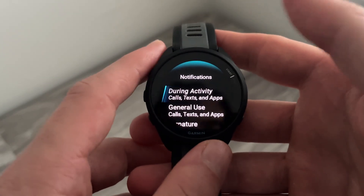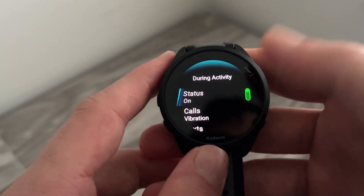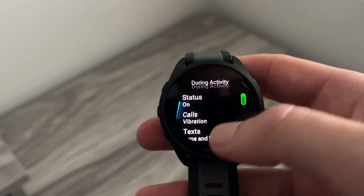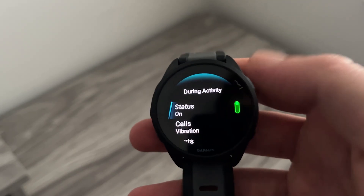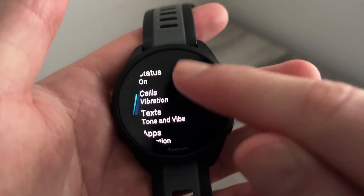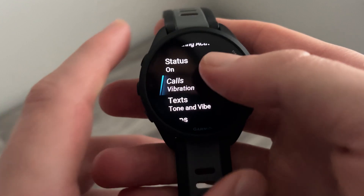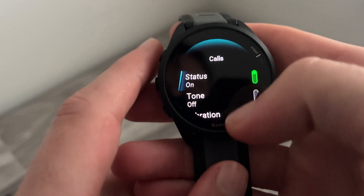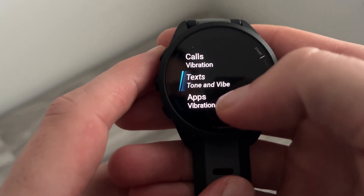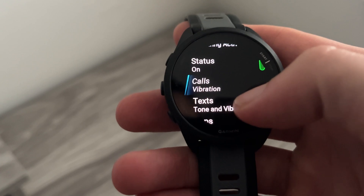To make sure your notifications are turned on, first click on During Activity — these are all your notification settings while you're running or moving about. Make sure the status is set to On. You can then customize how you want these notifications to be received, whether you want a vibration or sounds, by selecting each of these options. You can set the tone on or off to deliver sound, or just set it to vibration. You'll need to do that for each of these settings.